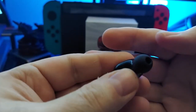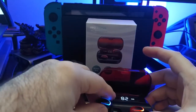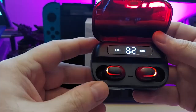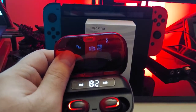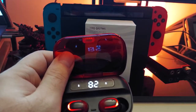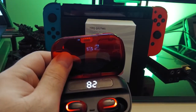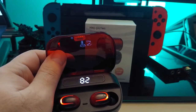Here's a look at the buds — trying to pair. They're very small, they fit in the ear, and they're very comfortable. They actually have some good passive isolation, so they do kind of block out everything. They have a 3500mAh battery, probably in the charging case.